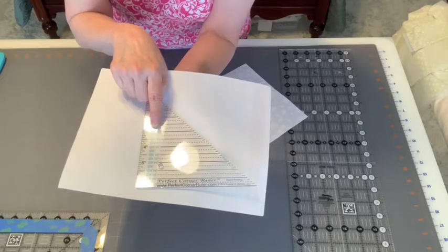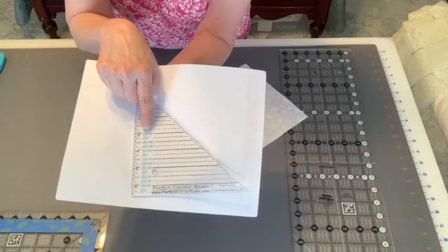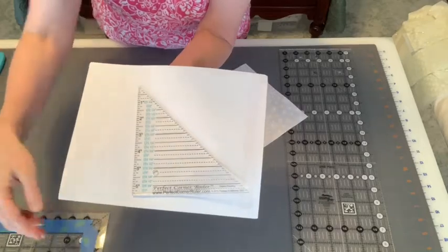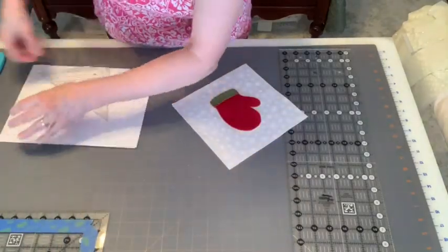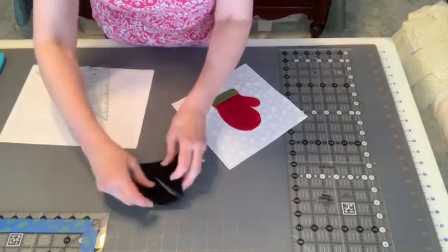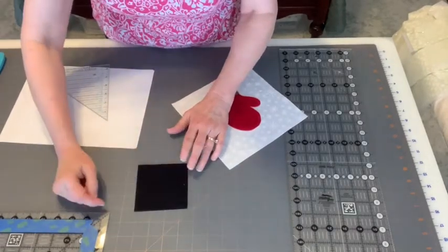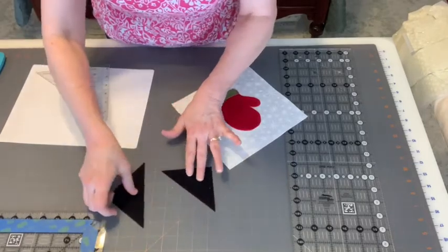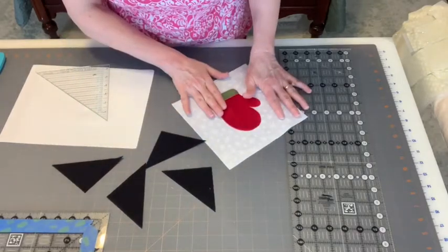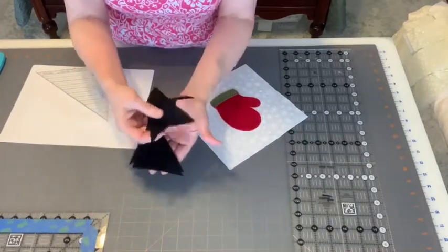Using this ruler, we'll start with an oversized three and three-quarters inch square, then cut that square on the diagonal to create our triangles. Those cutting instructions were included in your Week One block kit. So from your black fabric, cut three and three-quarter inch squares, then cut them in half diagonally to yield four triangles — one for each corner of your block. If you've already done your cutting, you likely have these pieces ready.